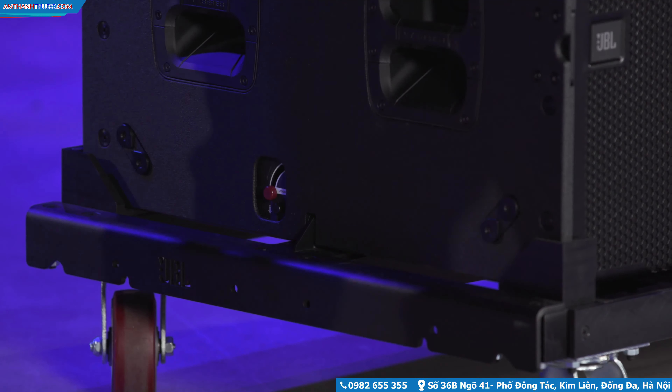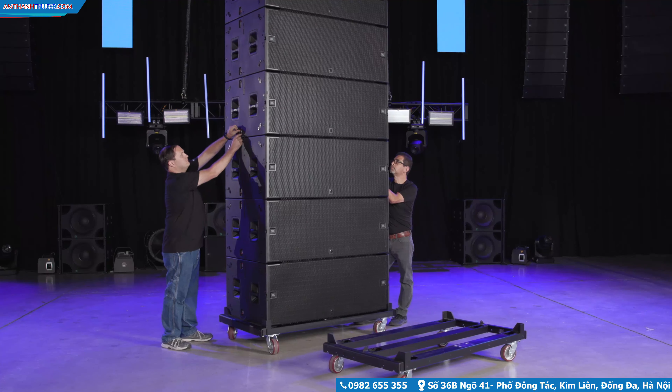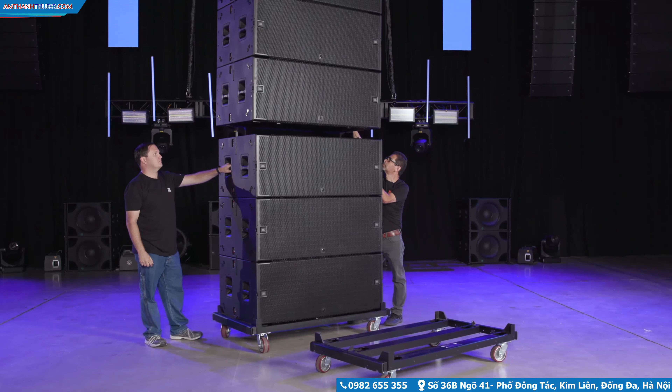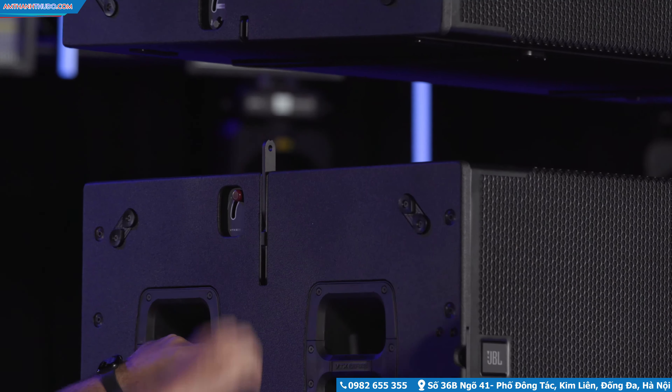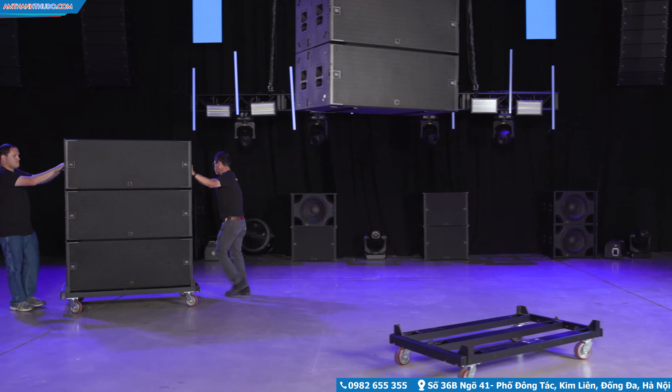To separate the array, open the lock of the appropriate cabinet to lift the array. Press the link bars back to the storage position. Repeat the steps to land the remaining subwoofers and send them off to the truck.